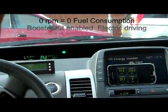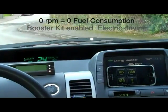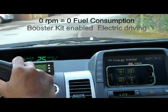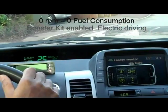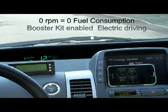This is our destination. The SOC is holding at 69%. If I had switched the kit off, that would have fallen very quickly.